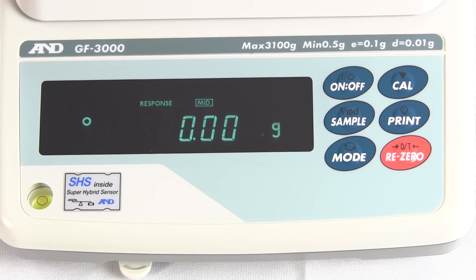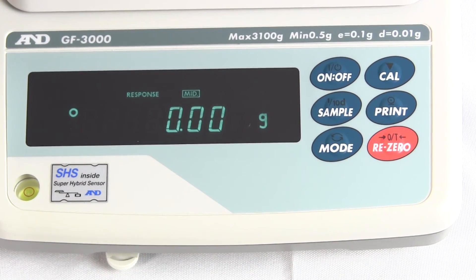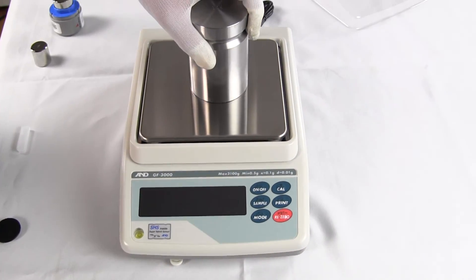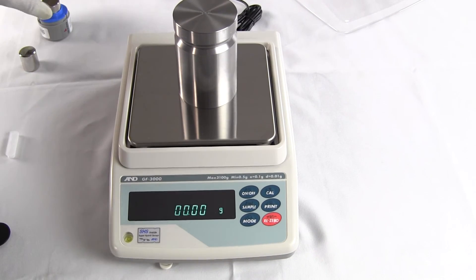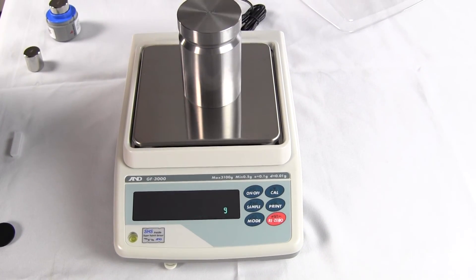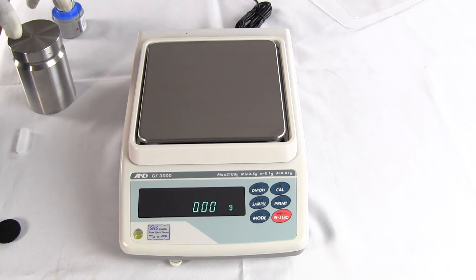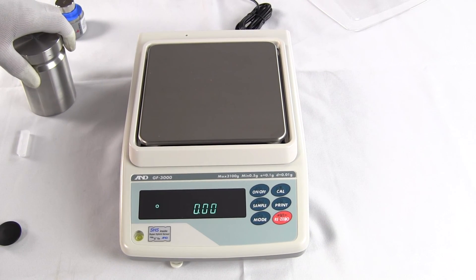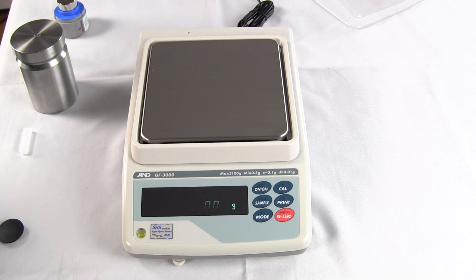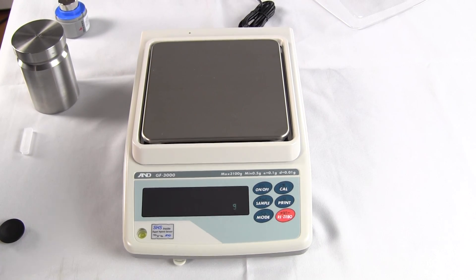A little more about A&D: this balance has a five-year limited manufacturer's warranty. Many balance manufacturers have cut back their warranties substantially — some now offer only one year, others changed from three years to two. If the balance is so good, why not have a strong warranty? We're Precision Weighing Balances — you can visit us at balances.com or scaleman.com, and we're an authorized A&D dealer. Give us a call if you have any technical questions. This is the GF-3000; they have models from 1,200 grams up to 6,100 grams by a hundredth of a gram. A&D is a great affordable product.